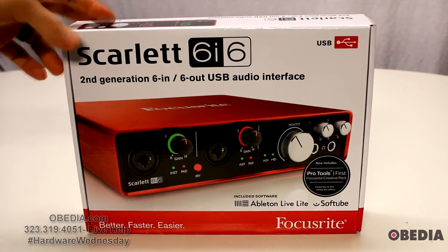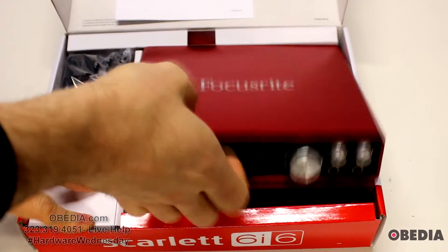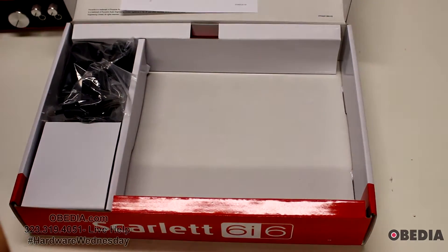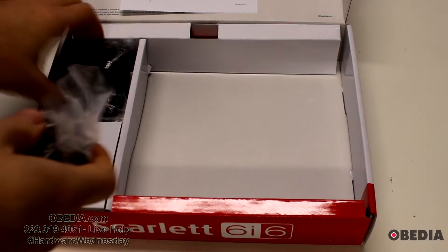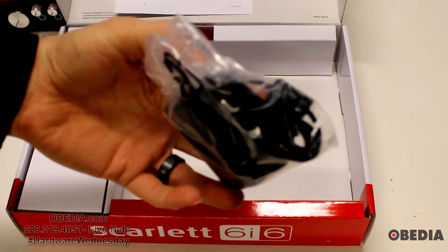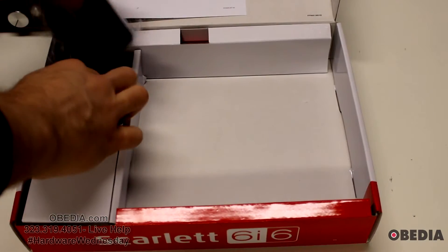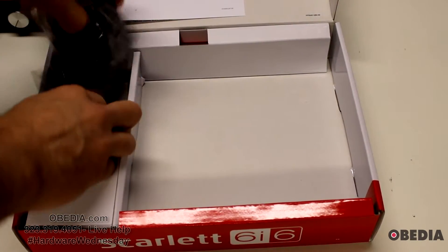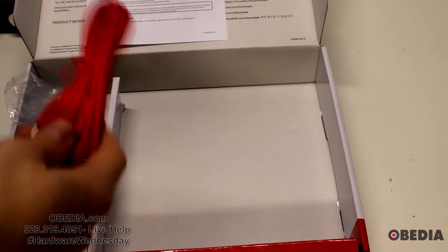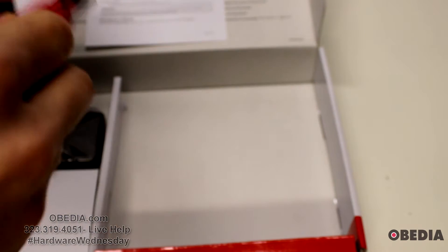Inside the box we're going to find our Focusrite 6i6 — I've already taken the plastic off. You'll also find your power adapter, and the power adapter comes with international adapters as well, so you'll be able to use this outside of the United States.